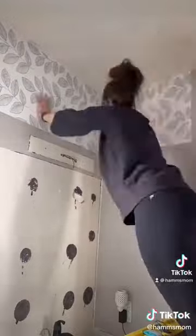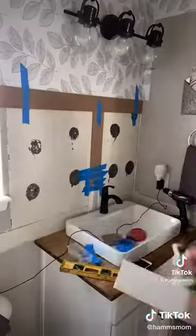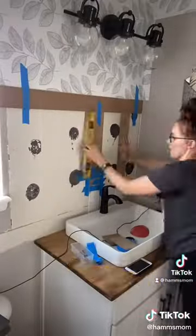I added this peel-and-stick wallpaper that I got from Lowe's along the entire top of the bathroom, and then I installed my new light, which I also purchased from Lowe's.